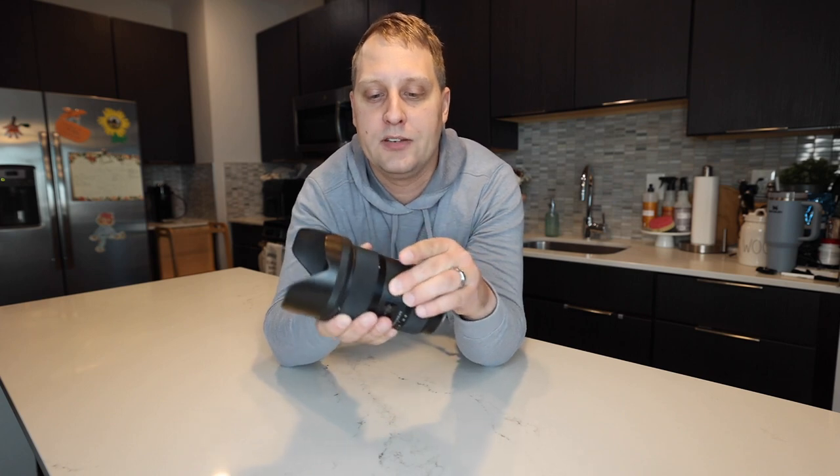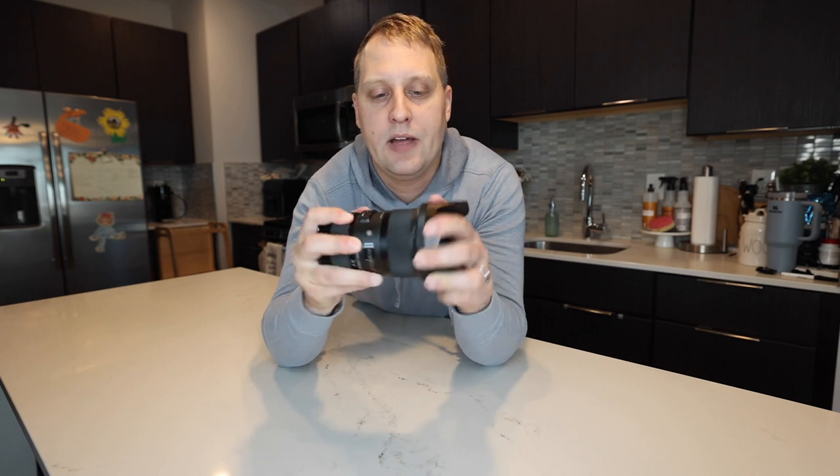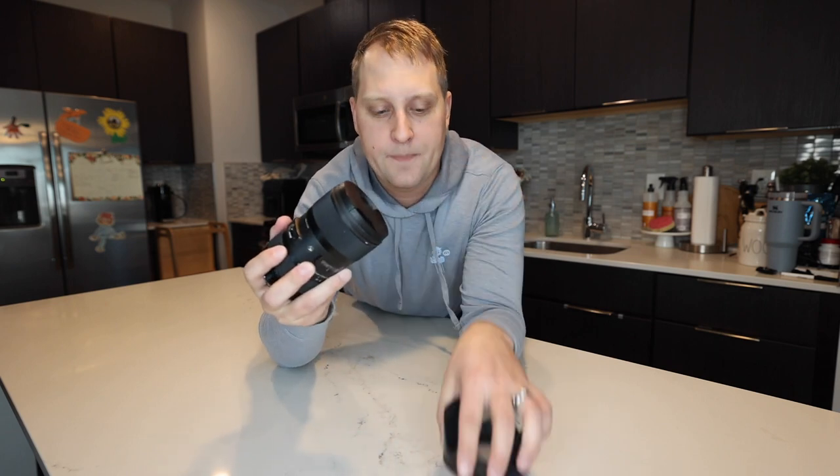There are a couple of different barrels here that spin to help you with your focus and adjustments — manual focus and autofocus. You have the autofocus button on the side that helps with photography and even videography. On this lens we have the shutter protector on the end and then we also have the cap. Pretty straightforward stuff.